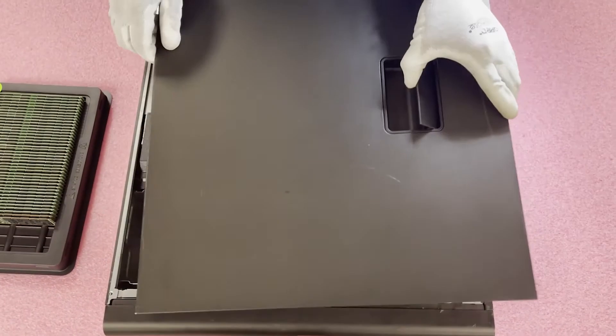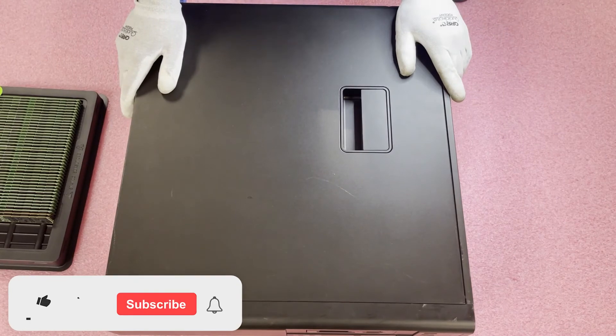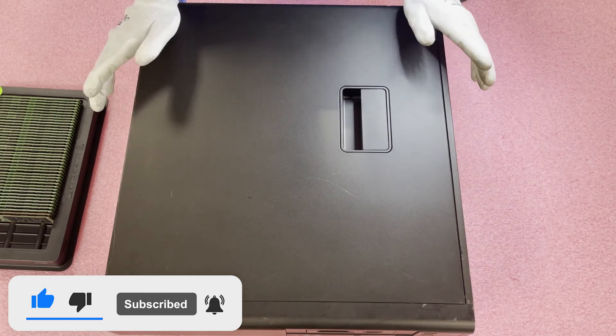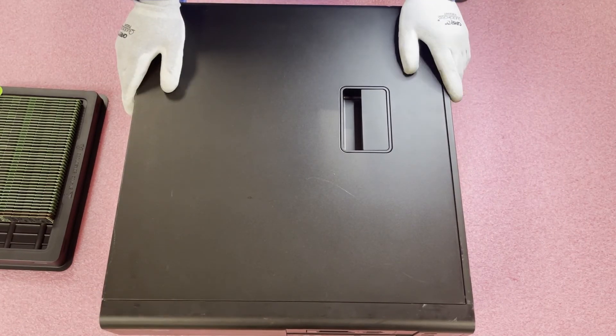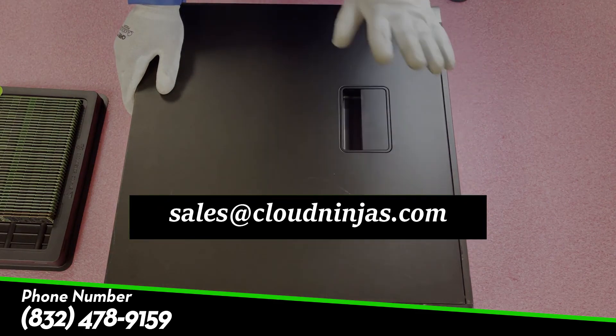Thank you for stopping by and watching our video — we appreciate all of our followers. If you need any upgrades for your Precision T3610, email us at sales@cloudninjas.com — we'd love to quote you and help you out. Thanks for stopping by, have a great day.